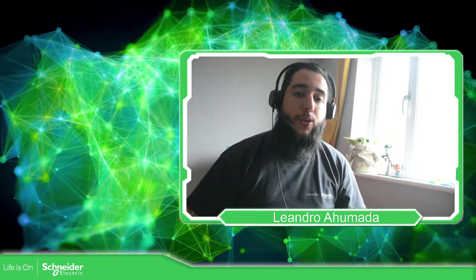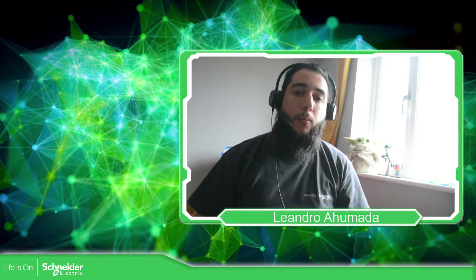Hello everybody, welcome to the training of the Modicon M221. My name is Leandro Humada. I'm an advanced technical support engineer working for Schneider Electric for more than six years, and in this training I'm going to share my knowledge with you.